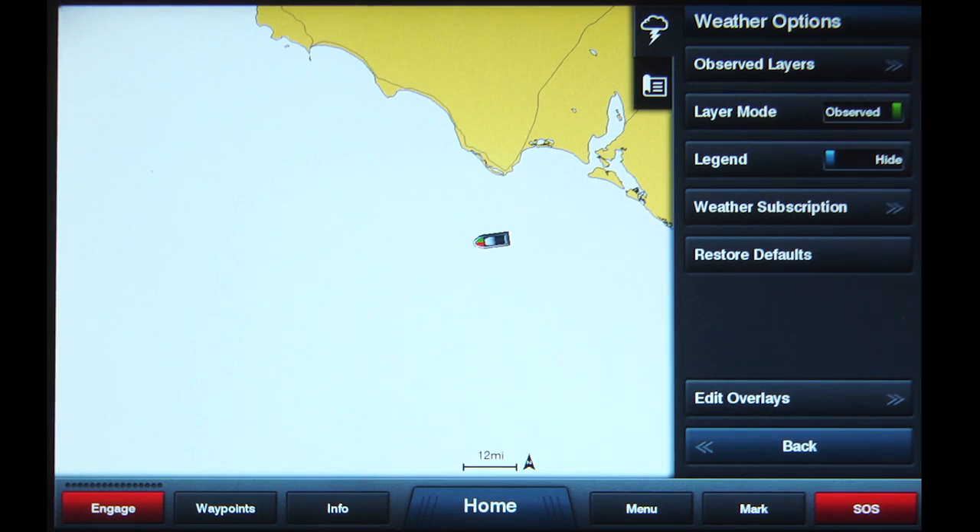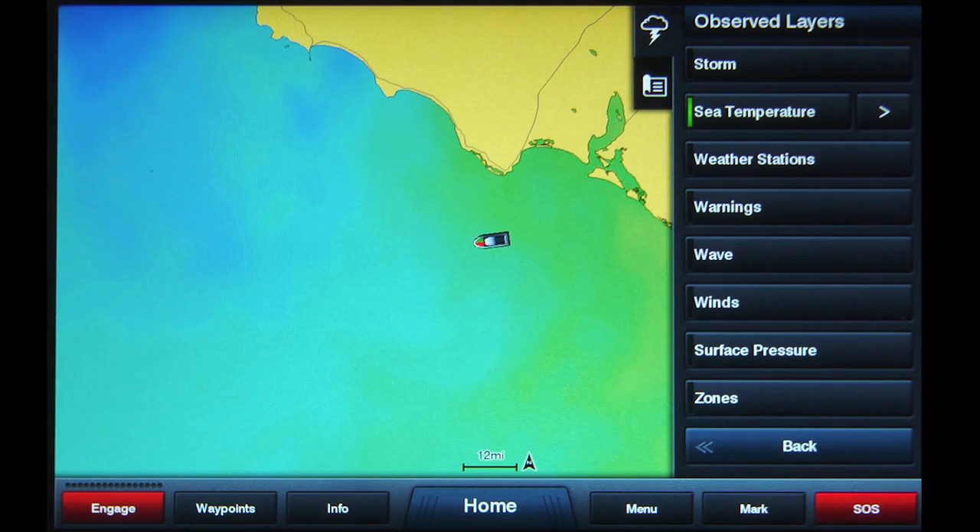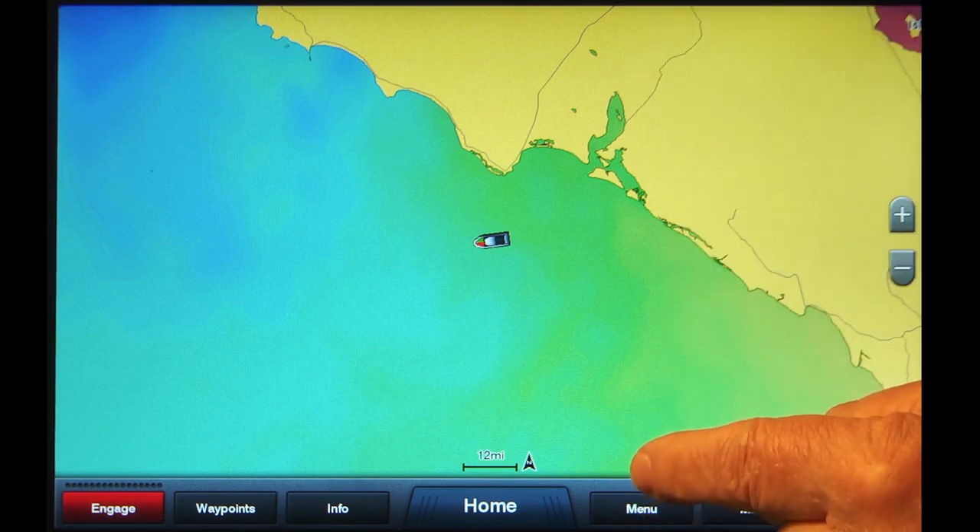Next, tap the Observed Layers button. You should now see a new list. Tap Sea Temperature. A green bar will appear on the left side, indicating that sea surface temperatures will be displayed on screen. Tap the Menu button to return to the chart screen.